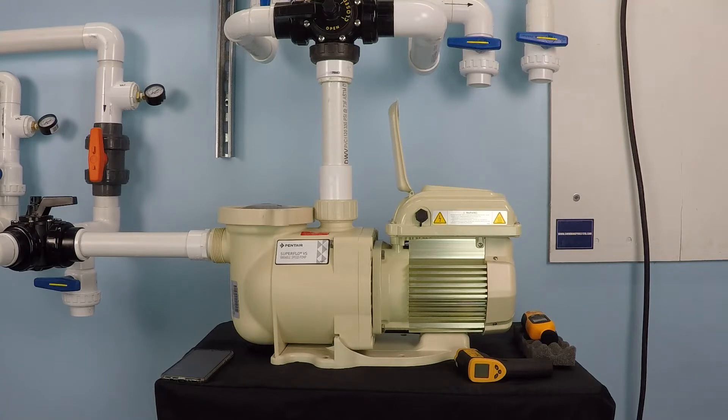The reality is, when looking at something like a variable speed pool pump and how it's supposed to save you energy costs, you need to understand how flow rates work, because they relate directly to how you're going to save that money. I'm just going to show you, and hopefully that'll provide some clarity.